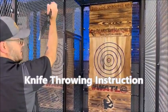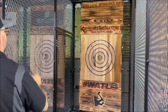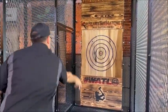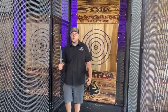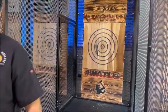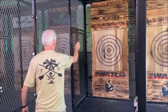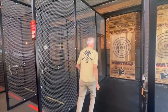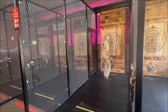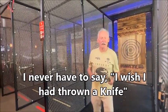My hand is relaxed, the knife is kind of pointing that direction, and I'll lean in and follow through like I'm trying to point my hand. It's one spin — you can do more than one spin, but we usually just adjust distance for compensation. This one spins a little slower, this one spins a little faster. You want to give it a shot? Now I never have to say I wish I had thrown a knife.